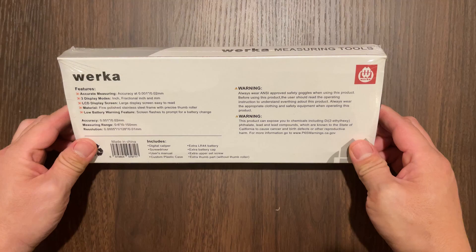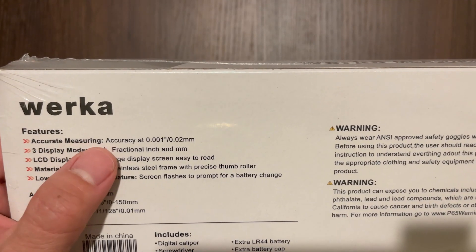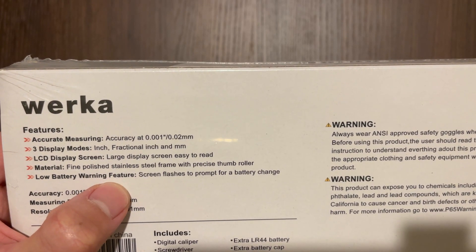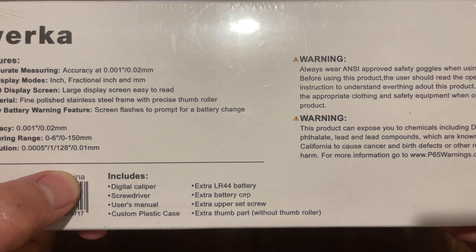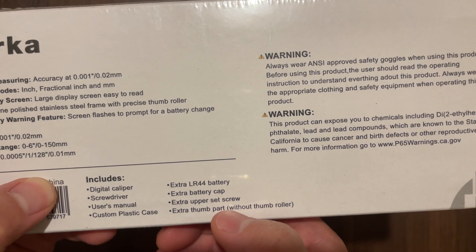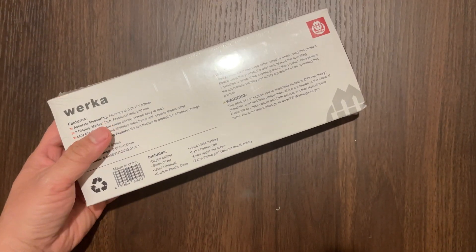The packaging is simple but nicely designed. It claims to measure accurately up to .02mm or .001 inches. It has 3 display modes: inch, fractional inch, and millimeter. I love that the LCD display is large and easy to read. It's made out of polished stainless steel and also has a low battery warning feature. It includes all of this, but we'll take a closer look when we open it up.